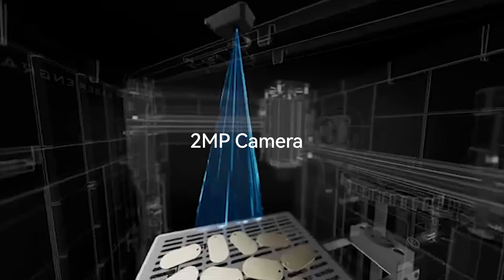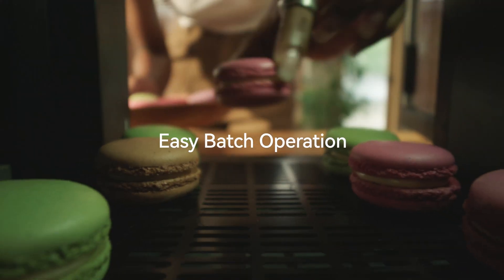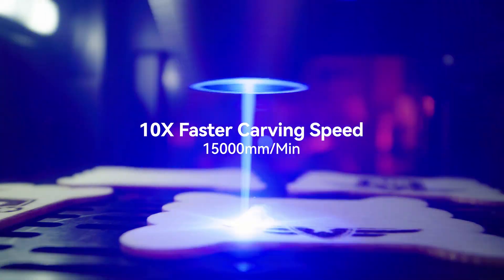Wainelux K8 features an upgraded camera capture, bringing a whole new level of intelligence to this machine. Easily drag your drawings to the correct position you want, and fill patterns for multiple objects in one batch.